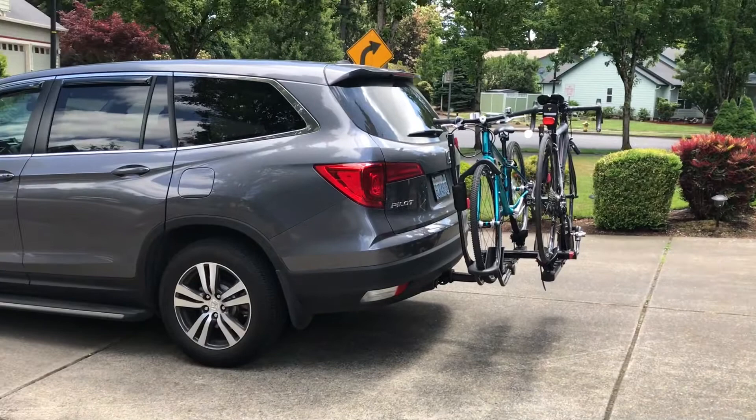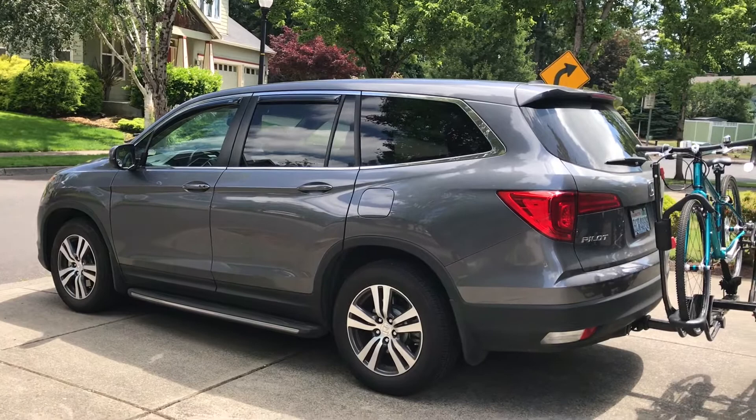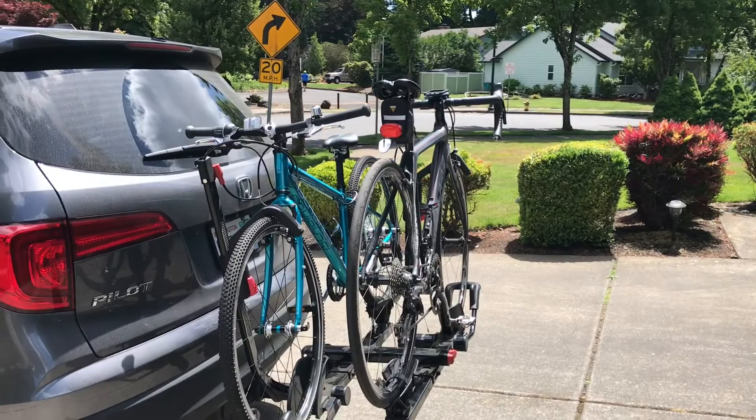We're going biking today with the family, and I want to show you how we take four people biking with a 2017 Honda Pilot. You can see we've got two bikes on the hitch bike rack — the aluminum bikes are heavier and go on the inside, and the carbon bikes, which are bigger but lighter, go on the outside.